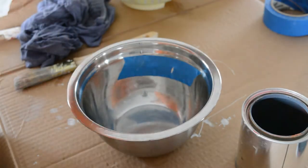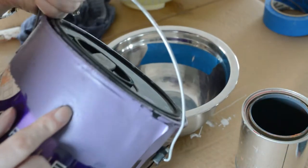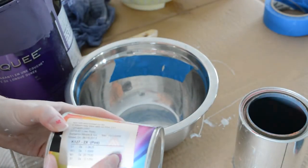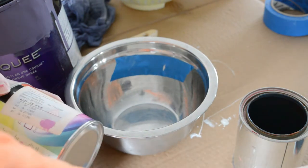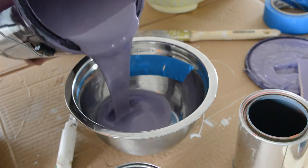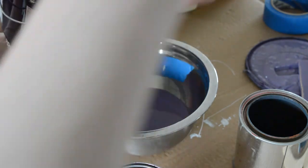So now I want to mix some purple paint, and I want it a bit lighter than the purple I have here, which is our bedroom color. I also have some pink that I can mix with that, and maybe a bit of white to lighten it up.